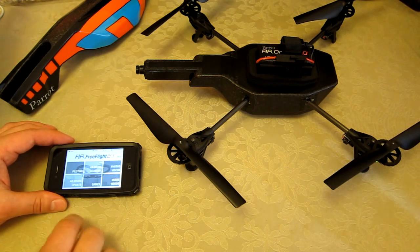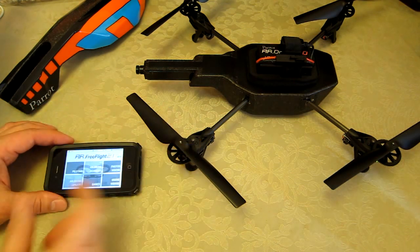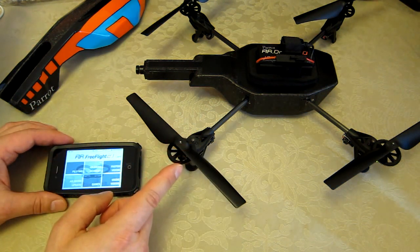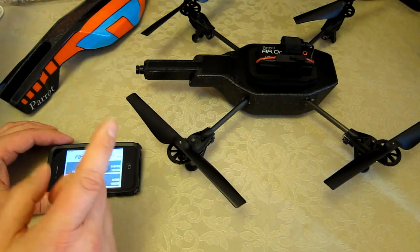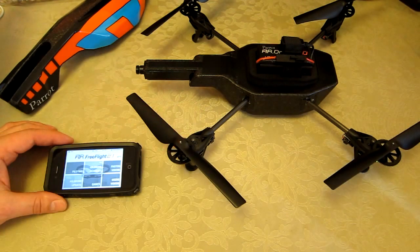So that's the firmware upgrade. It took a few minutes and I had to reconnect the WiFi after the reset once all four LEDs were green — about a 3-minute process all in all. Make sure you have a fully charged battery on both your iPhone 4s and your AR Drone before you start.